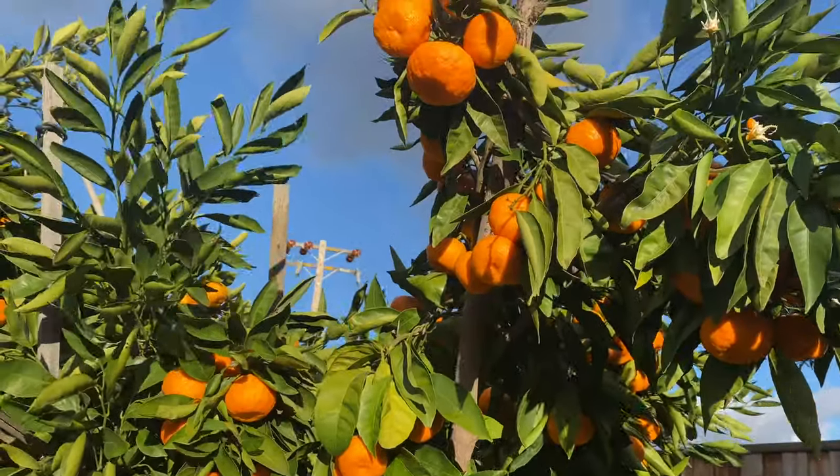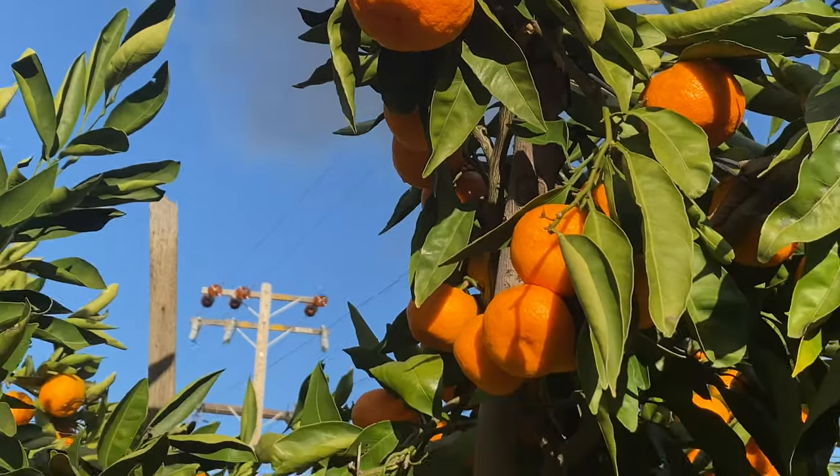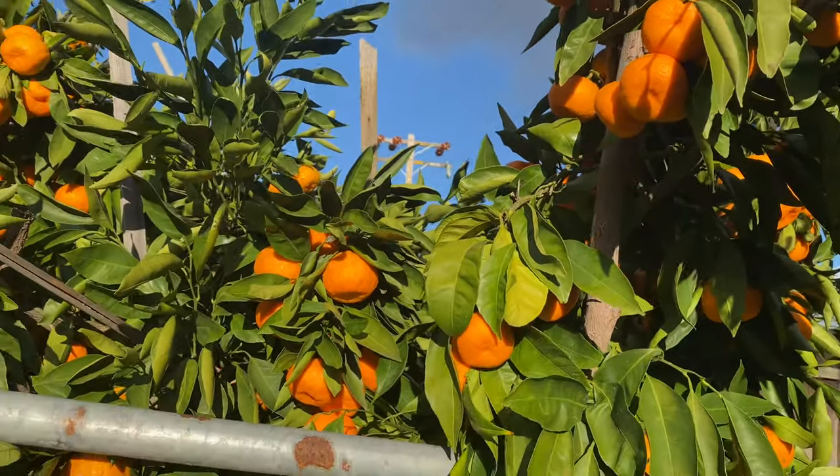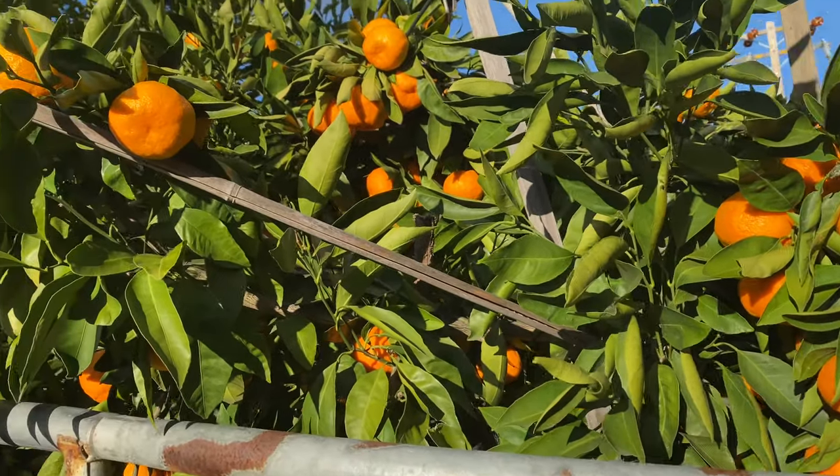Look at my mandarin tree. There are so many mandarins on the tree. They are not only beautiful, but also very sweet.